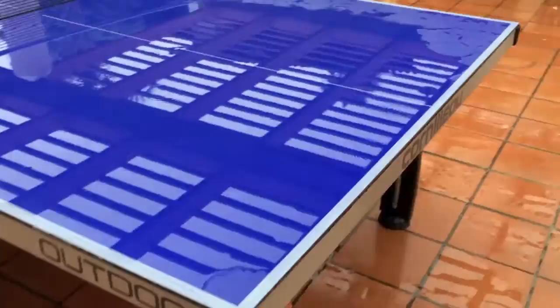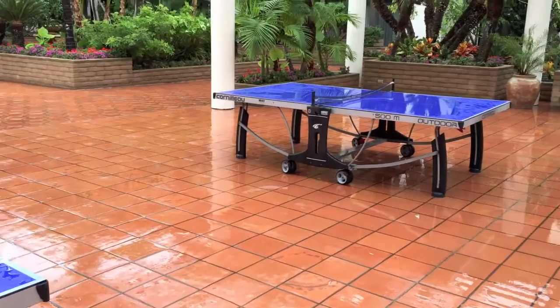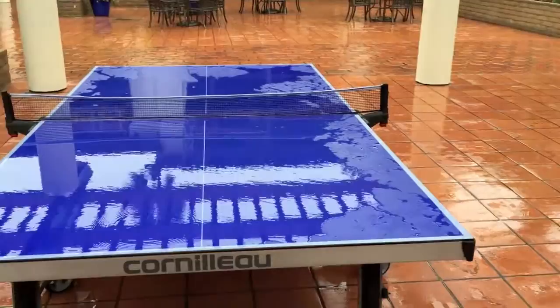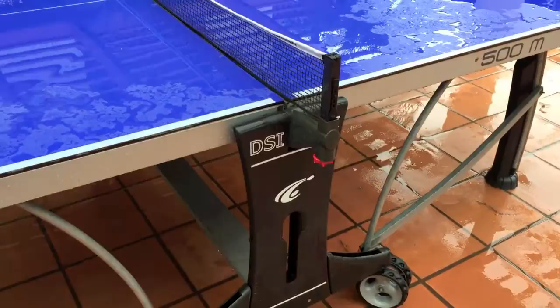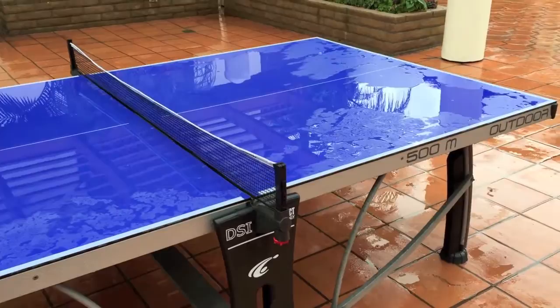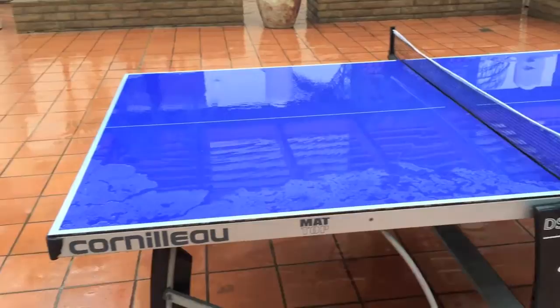We have two of these tables here, outdoors all year round. We never have an issue with them except when it's pouring rain like this, but they will clean off. The net can be raised or lowered on the side. There's also paddle and ball storage. The 500M sells for about $1,500. It takes about 90 minutes to assemble and it's not too difficult, though it does weigh 170 pounds, so it is heavy.